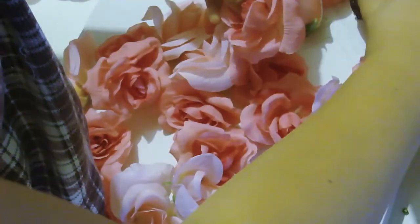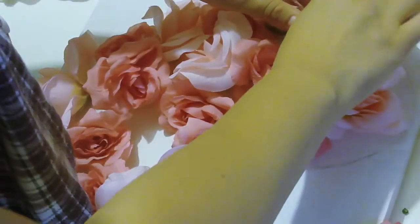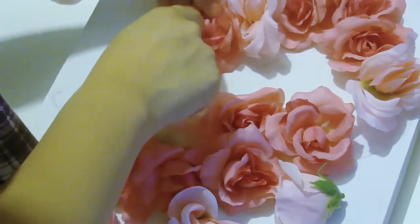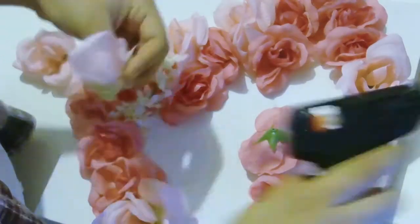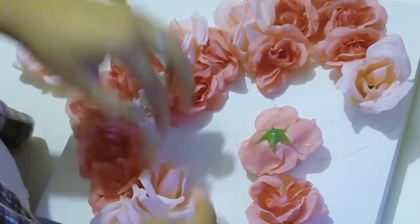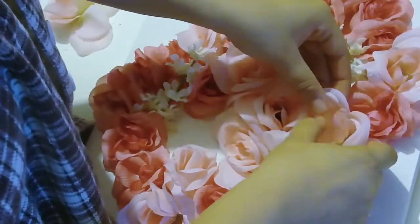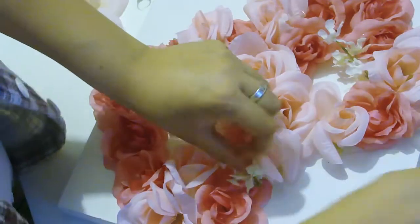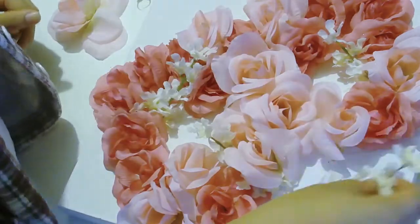Once you've done that, go ahead and start hot gluing the flowers into place. Make sure you're pressing down firmly once you glue them down, because we don't want these flowers falling off — we want them to be on there for a very long time. I'm also adding little filler flowers in case there's anywhere that looks a little too bare or where you can see the lines underneath.